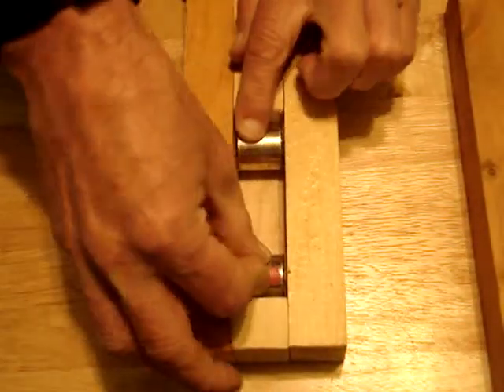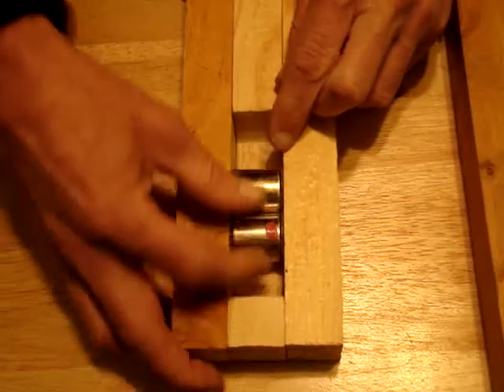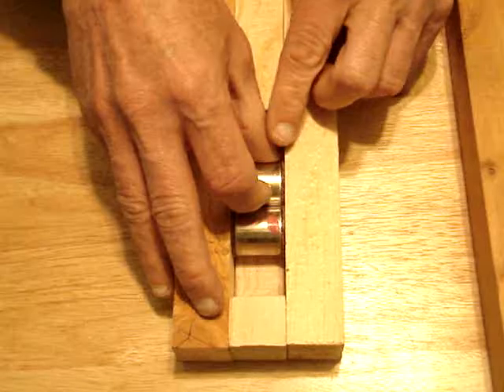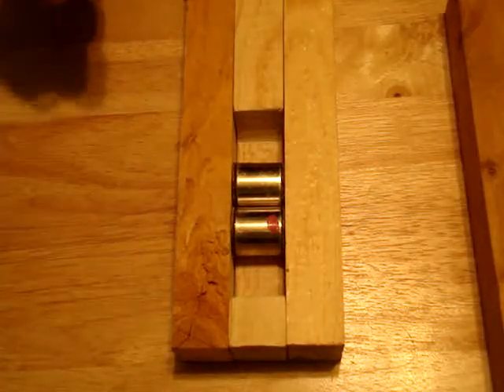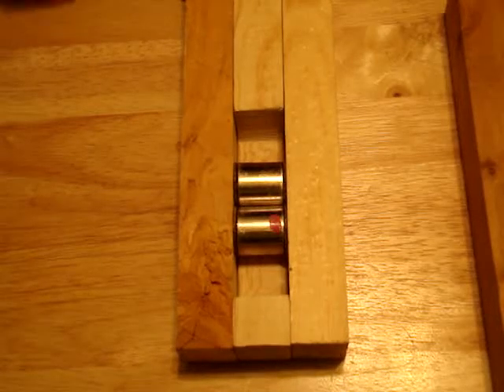I'm going to let the two be attracted to each other, if you can see this. Now as you know, pulling those two apart with your hands is just not possible. You've got to have a screwdriver in there or something to pry them apart. It's just like they're welded together.